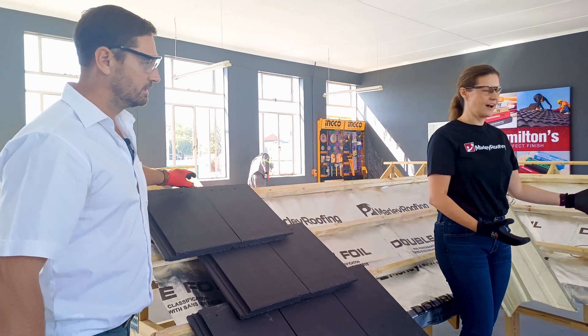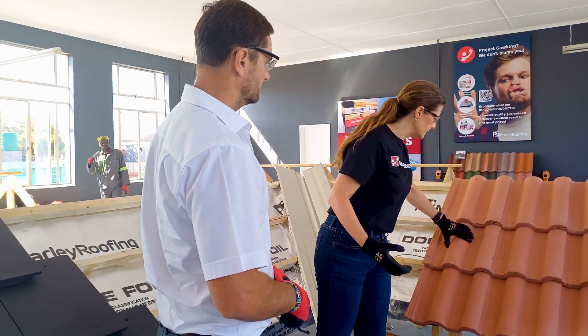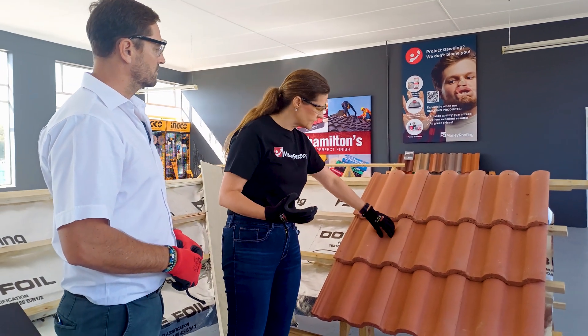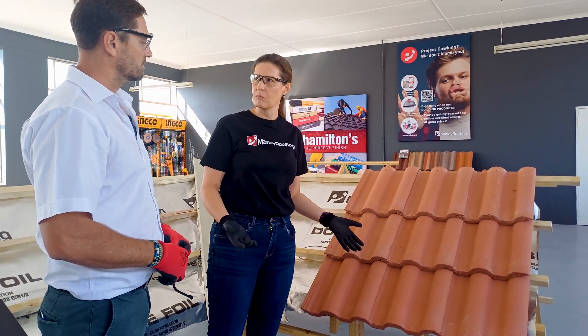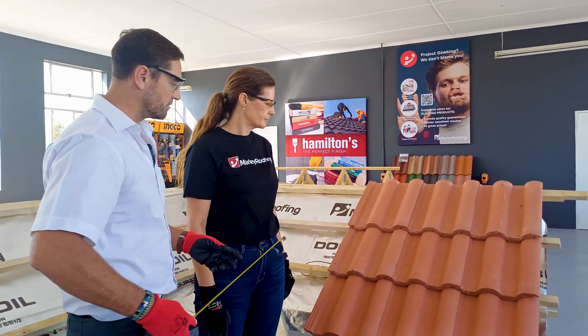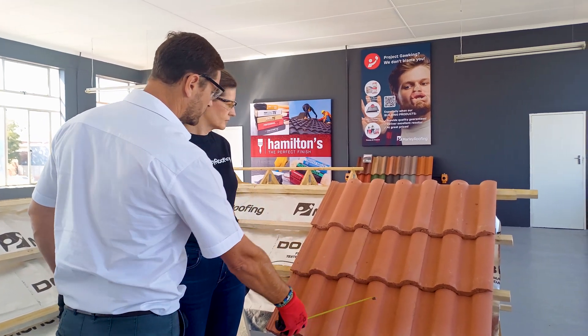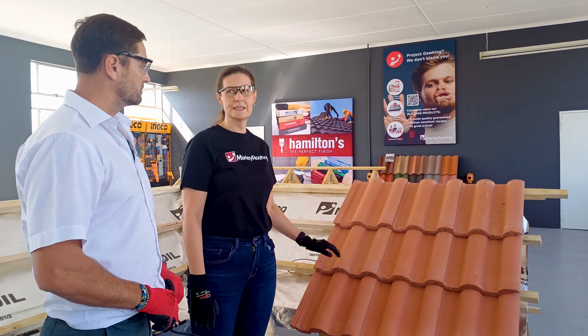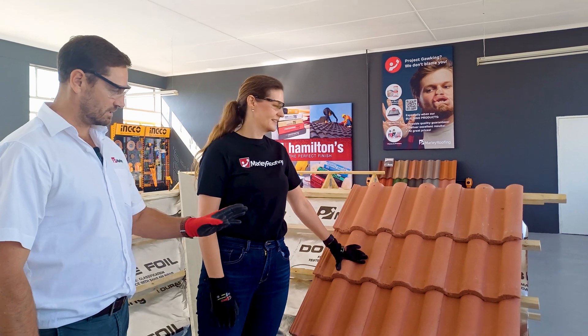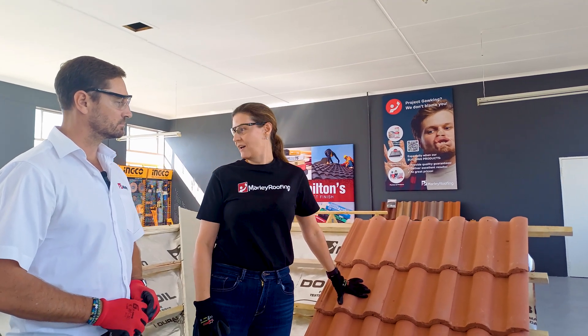On this side we have the Marley double Roman, which is packed in a different way. Because it has a natural channel that allows more water to flow, this tile is packed straight bond — giving you both water channels so that water can flow off the roof as quickly as possible. It is slightly easier to work with than the Marley modern. Since we've chosen the Marley modern, shall we start packing the tiles? Yes, 100%.